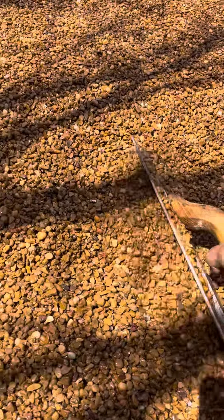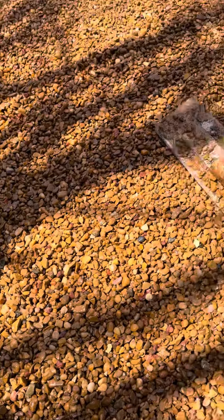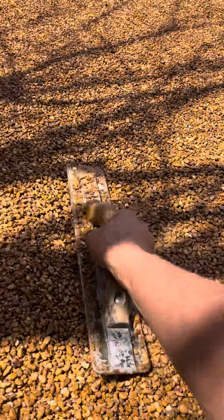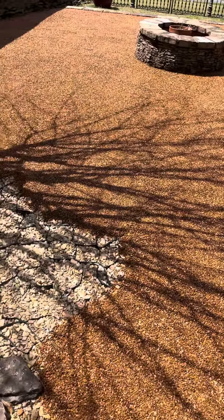Then you just take a trowel and trowel it out about two inches thick. They say this stuff is permeable to water — it's hard for me to believe because this is something we just did and it's hard as can be, but they say it's still permeable to water.